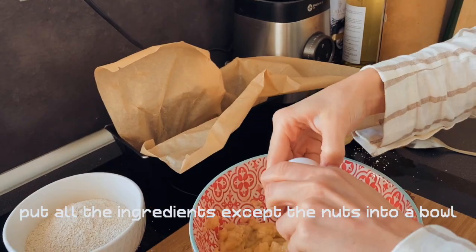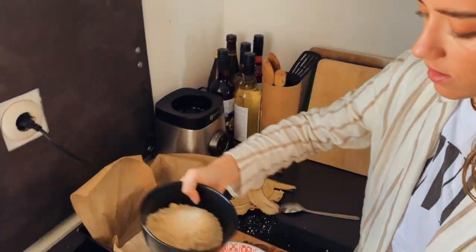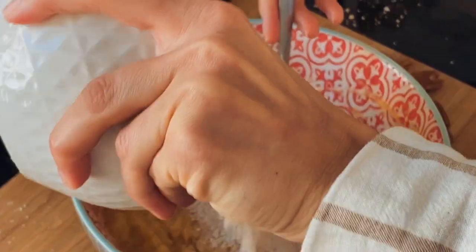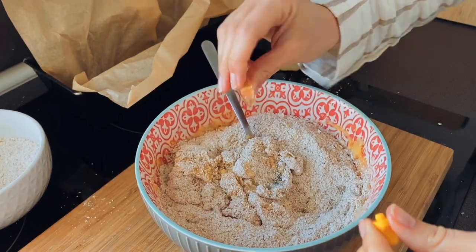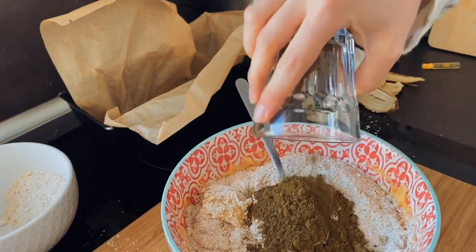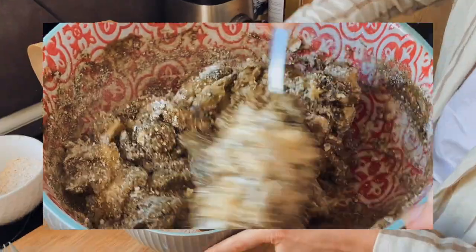So first, the eggs. Let's take the almond flour, the oat flour. Put the vanilla extract in there. Oh, and the protein powder. I got cinnamon too. And then just stir it until it becomes smooth.